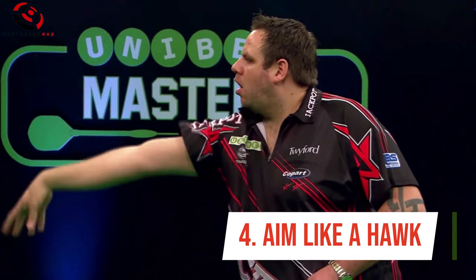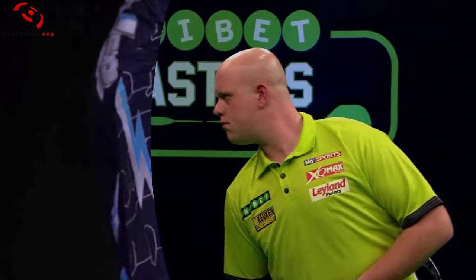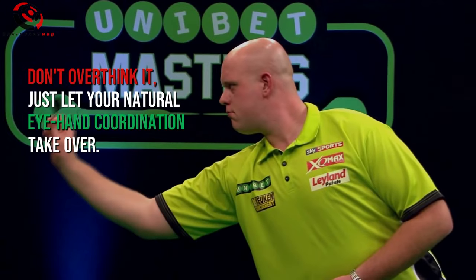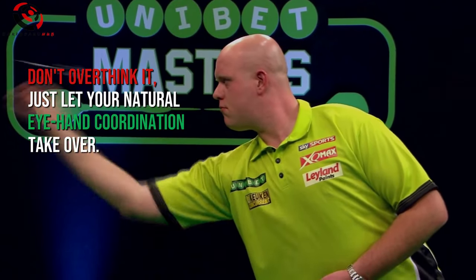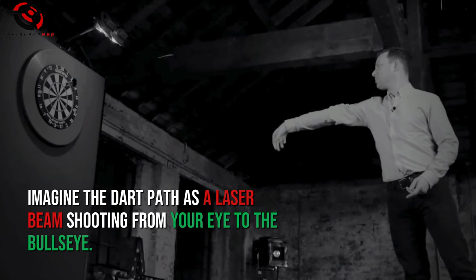Number 4: Aim Like a Hawk. Line up your eye with the dart and the target. Don't overthink it — just let your natural eye-hand coordination take over. Imagine the dart path as a laser beam shooting from your eye to the bullseye.